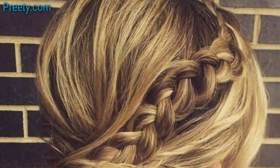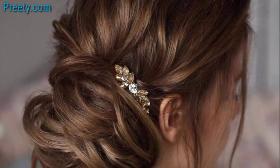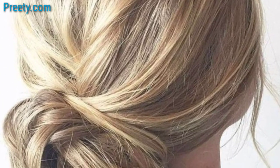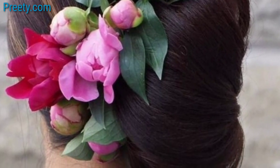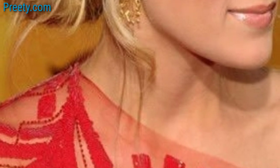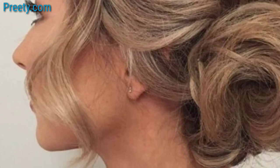accessories. Curl your hair before creating the side bun for a glamorous and sophisticated appearance. Make a fishtail braid and wrap it into a side bun — this style is intricate and eye-catching, perfect for formal events. Add an ornate hairpiece to your side bun for an elaborate look. Part your hair to the side and create a polished